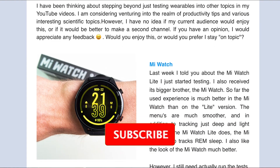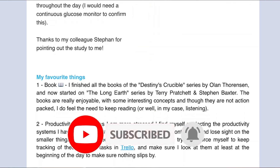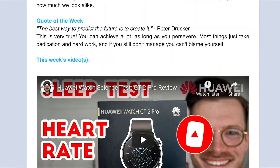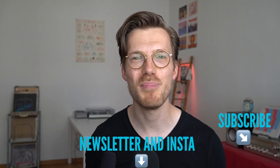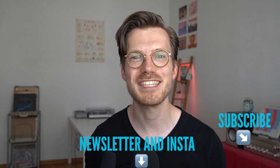Before that, a quick side note: if you're interested in the latest updates on the wearables I'm testing, consider subscribing to my Instagram and my weekly newsletter. Of course it would also make me happy if you subscribe to this YouTube channel. Now, enough self-promotion — let's get back to the test.